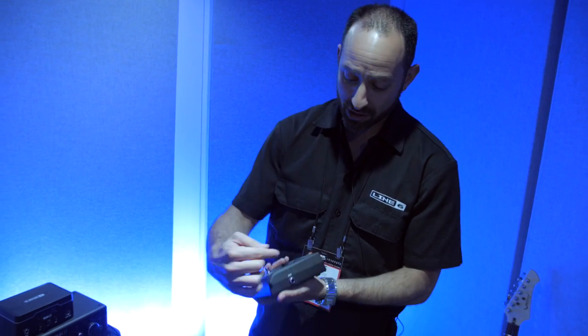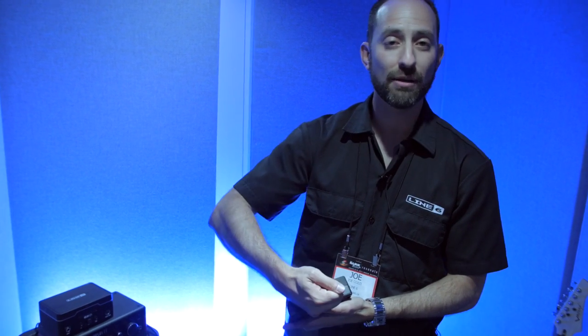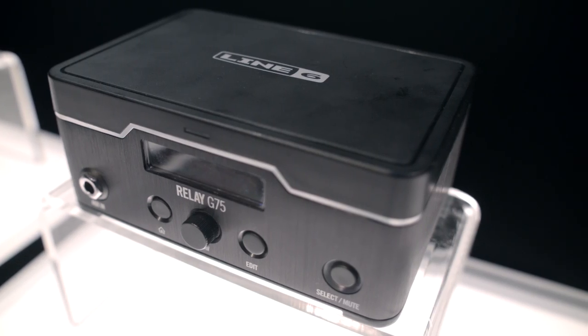As a fail-safe, we've added an auxiliary input on both units. Let's say for some reason you forget your transmitter at home — we give you the option to plug in with a quarter-inch cable without needing to change any of your cabling on your pedal board.